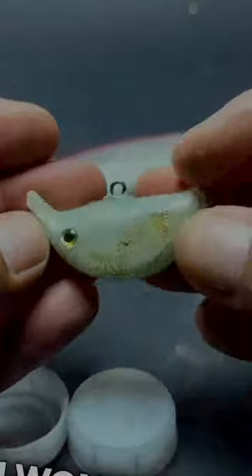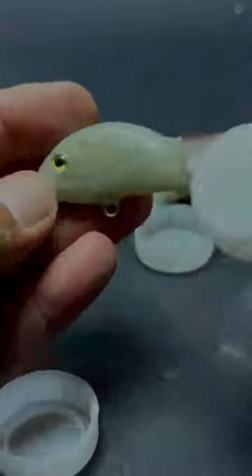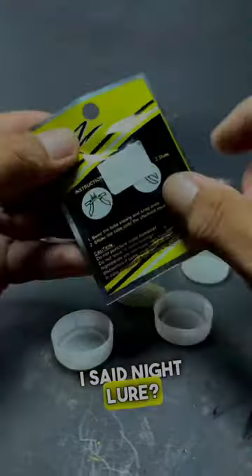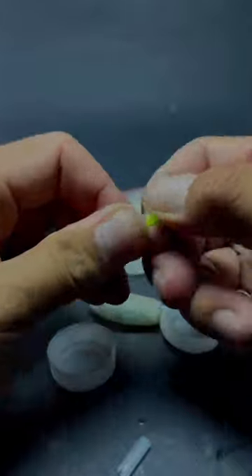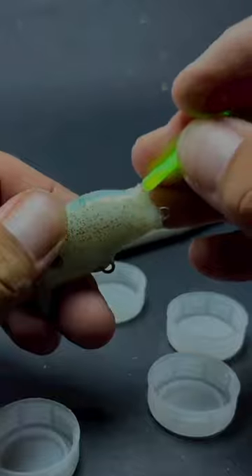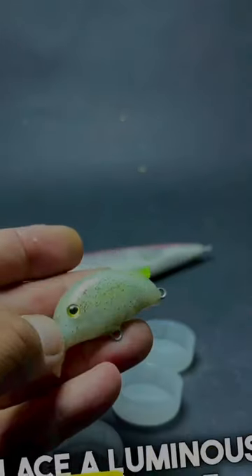You won't believe what material this night lure is made of. You are wondering what this hole in the lure is for and why I said night lure. The hole in the lure serves to place a luminous ampule inside.